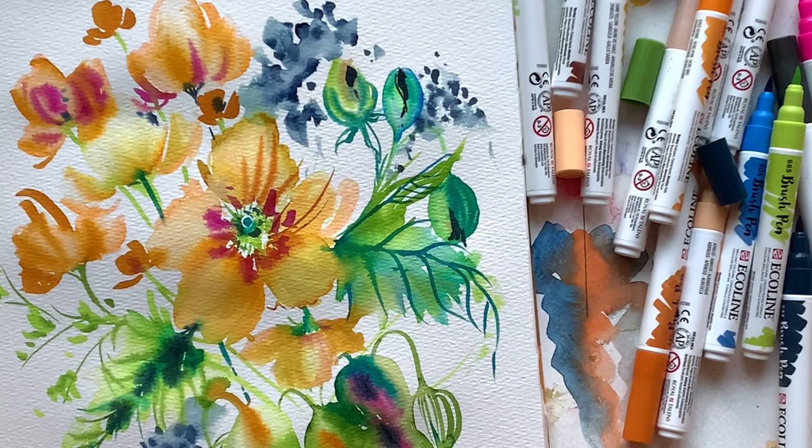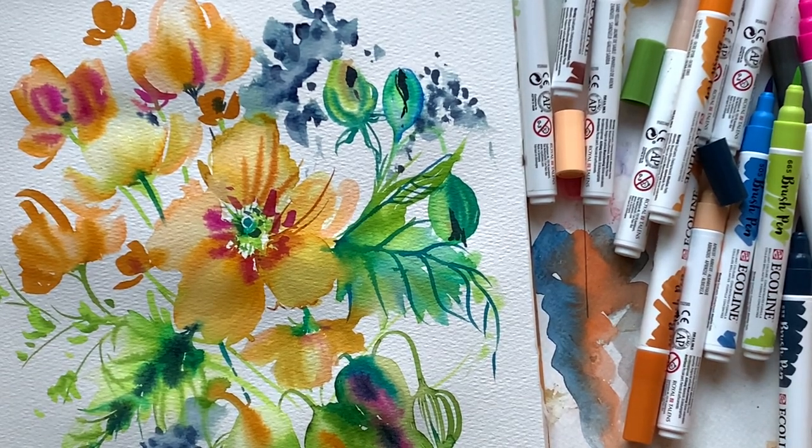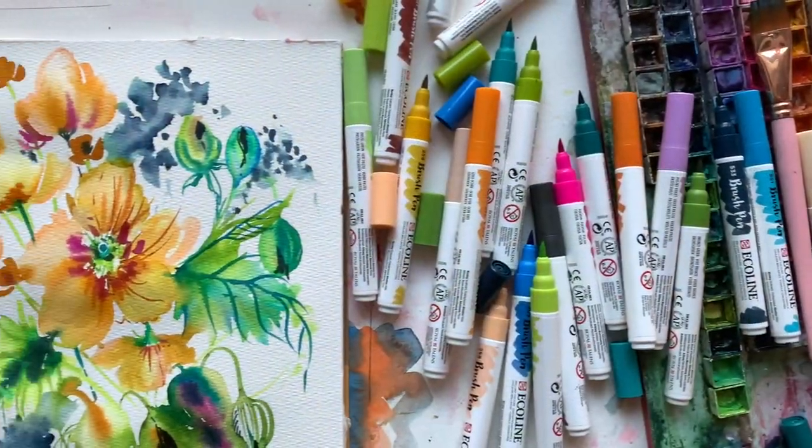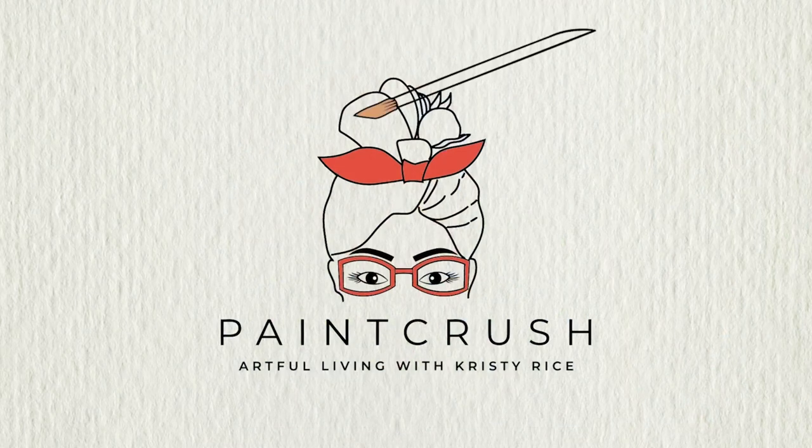Head into the comments, introduce yourself, tell us why you're here and what you're inspired by these days. Happy painting until next time, and if you love this I would say watch this one next.